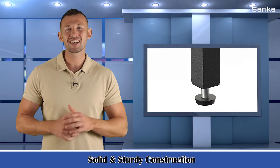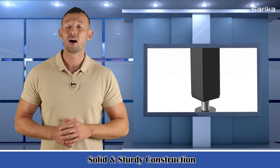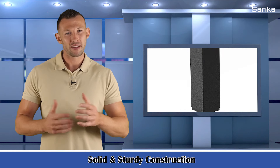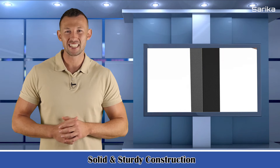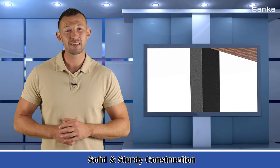Solid and sturdy construction. The kitchen storage stand is constructed with high-quality P2 MDF board and metal frame. The metal frame offers a large weight capacity. X-style design provides more support and ensures stability and durability.